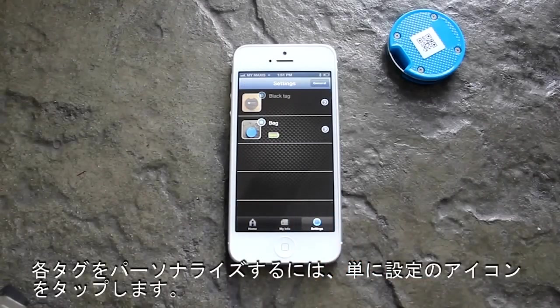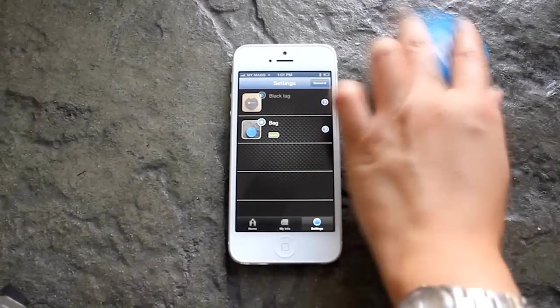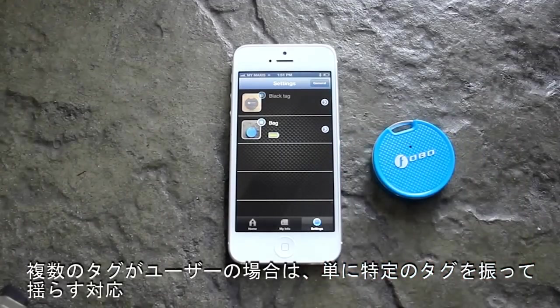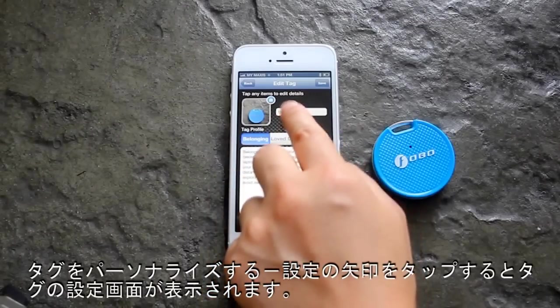Battery indicators for all tags are displayed, and a warning will appear when the battery level is low. For multiple tag users, simply shake the specific tag and observe the corresponding icon wiggling. To personalise your tag, tap on the Settings arrow and the Tag Settings screen will appear.